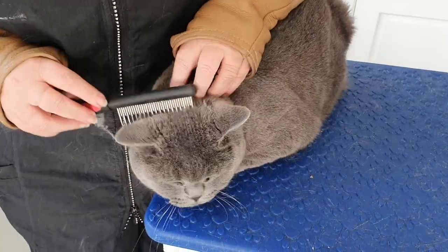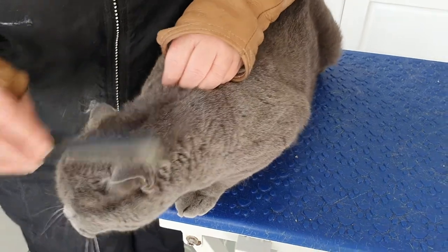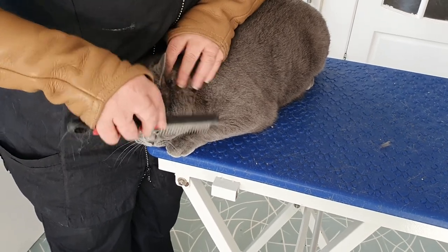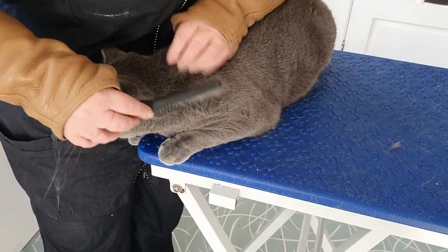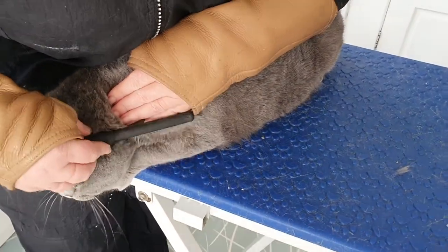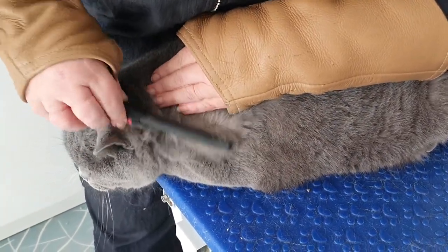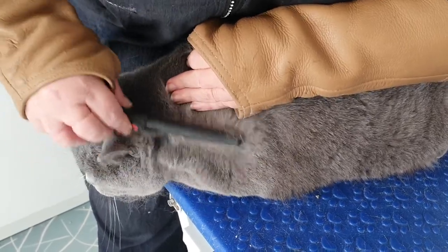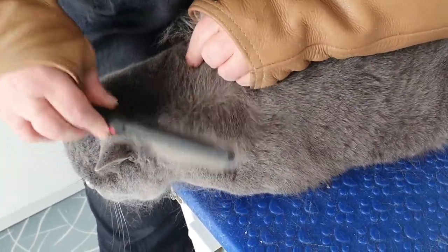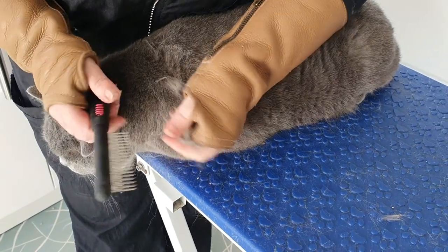We always start on the head, then down the chin and down the shoulders. Like we normally do even with long hair, start from the bottom and go through. Now even the short-haired cats when they've got these really dense coats can mat like the long-hairs. You can see that's just come out of that front shoulder.